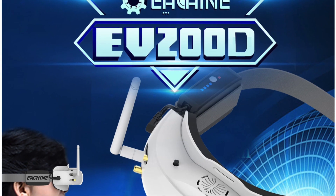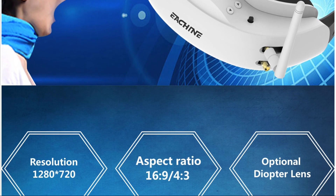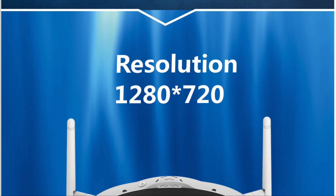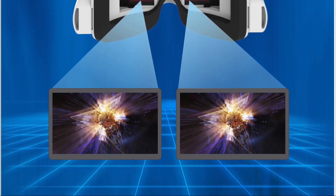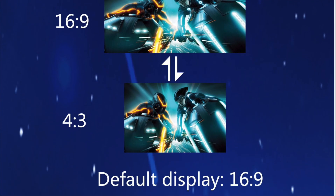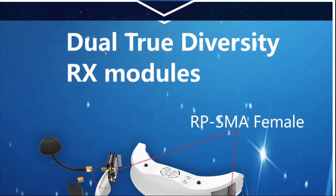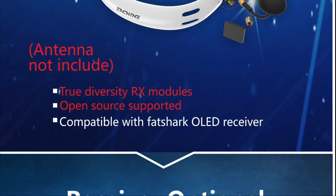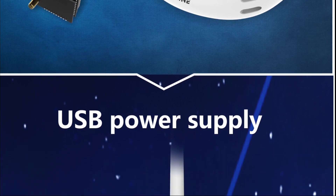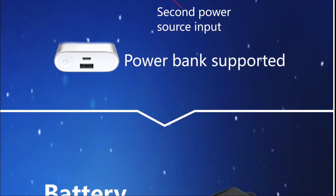The Esheen EV200D 1280x720 72-channel True Diversity goggles are now apparently being tested by experienced users and are available to pre-order. I'm always a little bit wary of this type of product release — I never know whether to believe the reviews — but the spec looks outstanding at a great price, almost too good to be true. Is it a Fat Shark killer? Who knows? The FPV goggles market is a difficult space, and I've always loved the convenience of goggles but still think they're overpriced and not quite the quality they really should be.